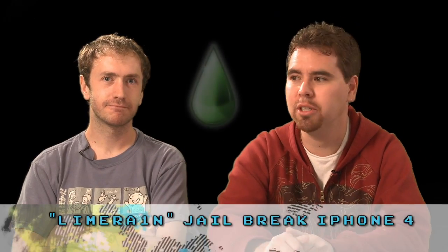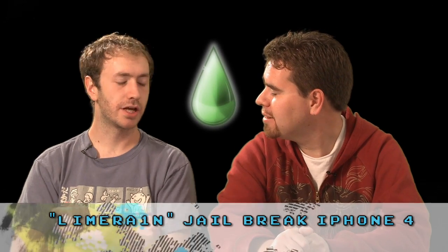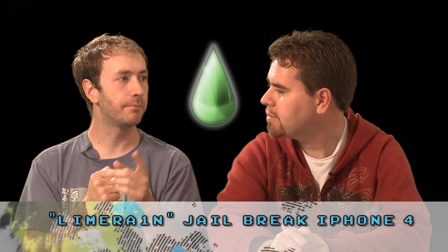iPhones — everybody's got an iPhone, right? Unless you live in Wyoming. You need to unlock it or at least jailbreak it, even just jailbreak it to get some of those cool little features. So that's what we're covering today: the latest jailbreak from Juha, and it's a jailbreak for 4.1.